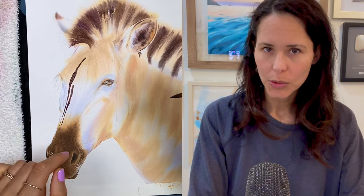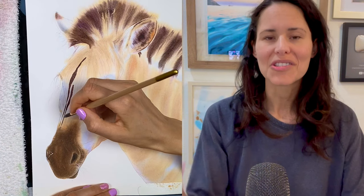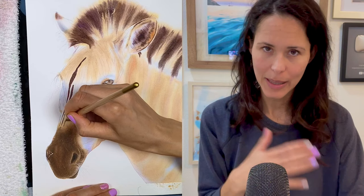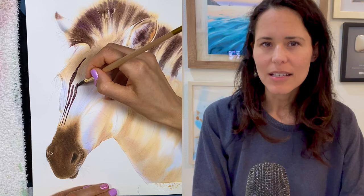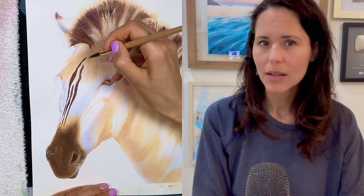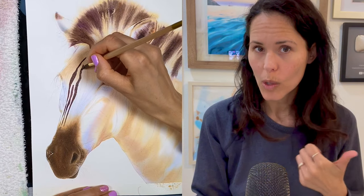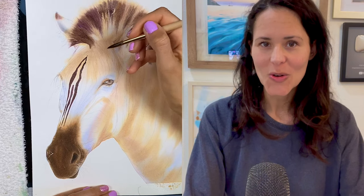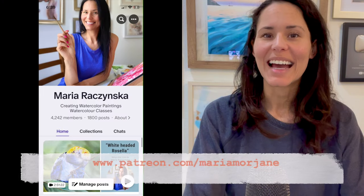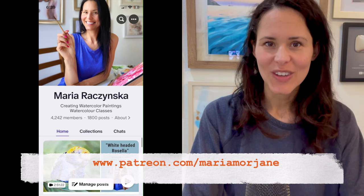Now let's talk about the stripes. As you watch this video you'll get to the point where I talk about the stripes again. You want to mix colors on the paper, not the palette — yes, we'll slightly blend on the palette, but all that mixing should really happen on the paper so you see separation of colors and different shades of black, because we'll be creating our own shade of black.